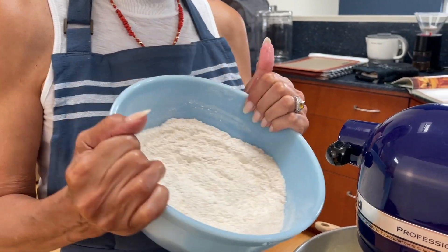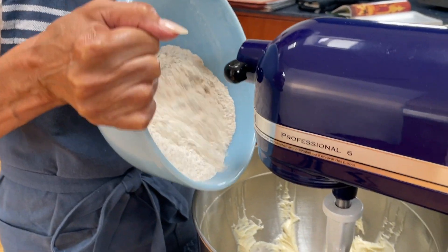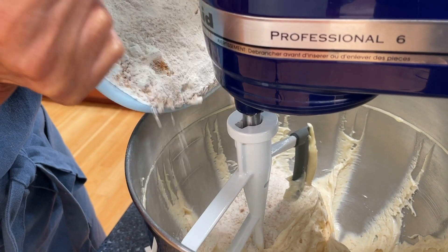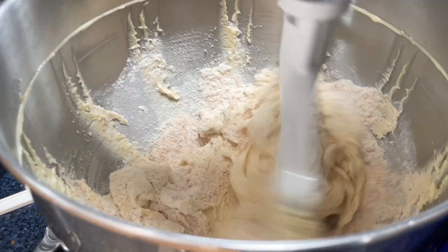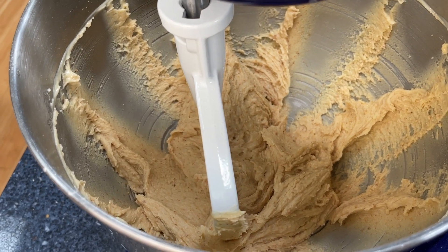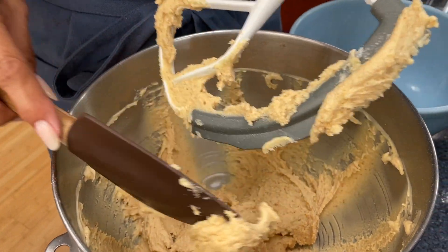We have our combination of flour, almonds, and a pinch of salt. I always add the flour mixture in parts so it doesn't get clumpy — you want a nice, smooth, creamy texture. Just a little at a time. This is the final look of it all put together.